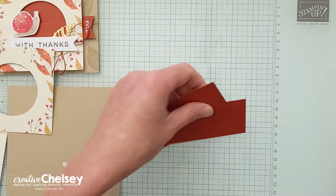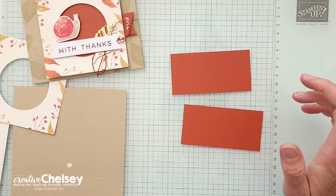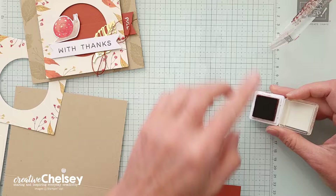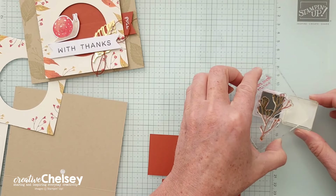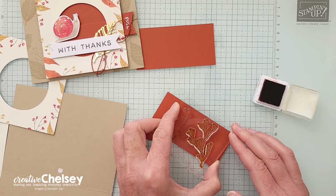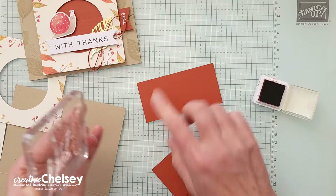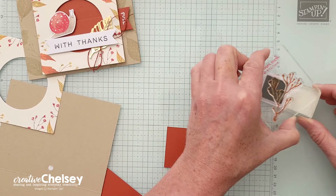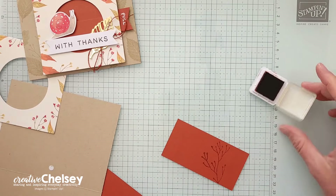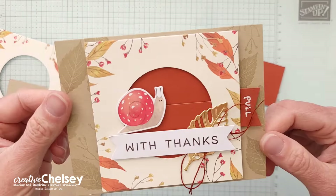If you want to do any stamping on this piece beforehand, we can do that. I think the branch might be a really nice addition, so we'll grab the branch image from the kit and then our Cajun Craze ink spot. Let's go ahead and stamp on the bottom one, going in a little bit on one side, then repeat that on the second one. It's always fun to try something a little different.